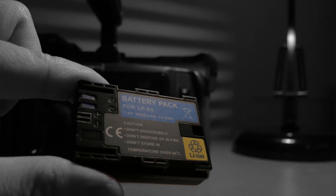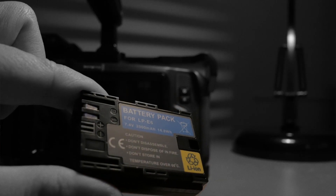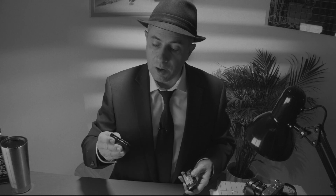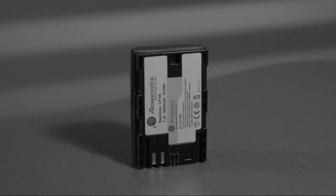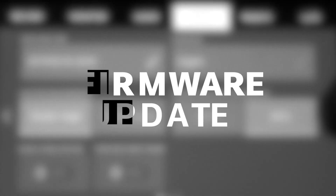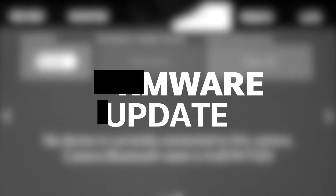We're going to run the test with three different batteries. The first one is the LP-E6 from Blackmagic, shipped with the camera. The second one is a generic brand — Power Extra — something you can get on Amazon. Finally, the last one is the original Canon LP-E6, 1865 milliampere hour, 14 watt hour.